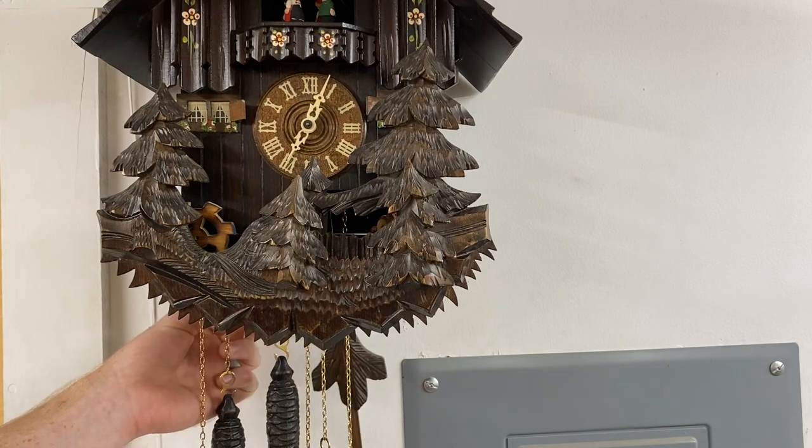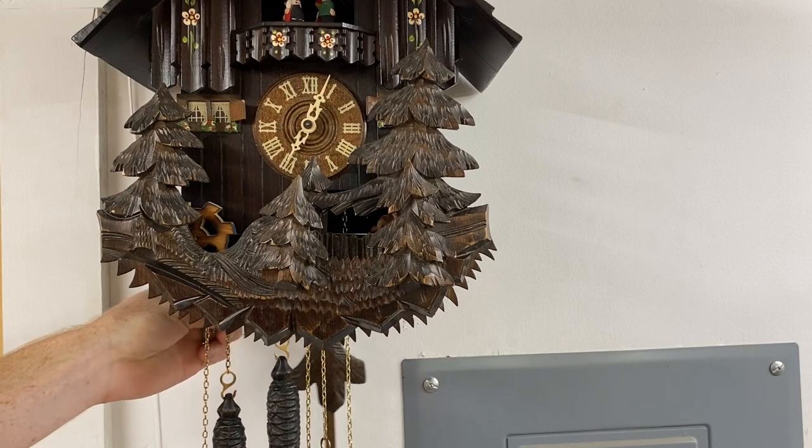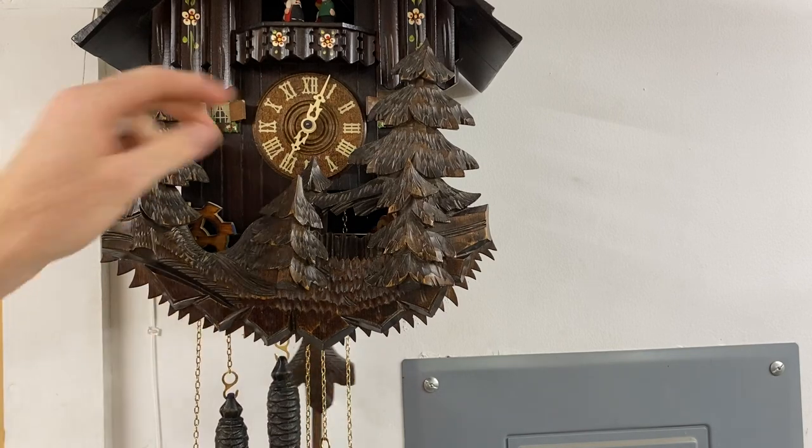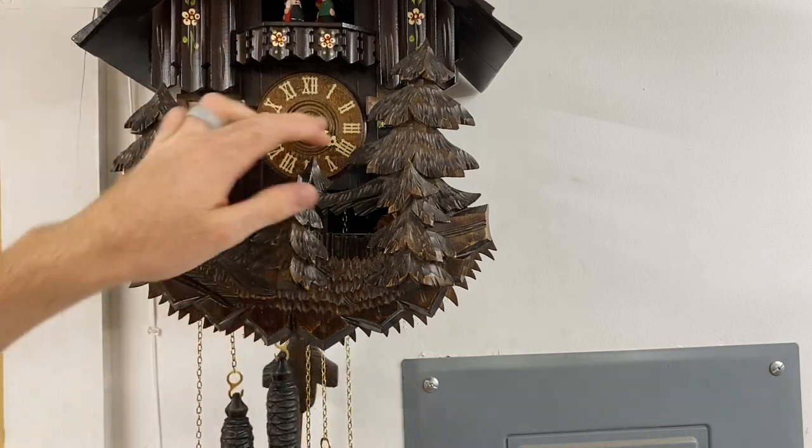Under here is a silent mode switch. Most cuckoo clocks have something like this for obvious reasons. If you push that up, in this case, it will not chime or sing. If you pull it down, it will.